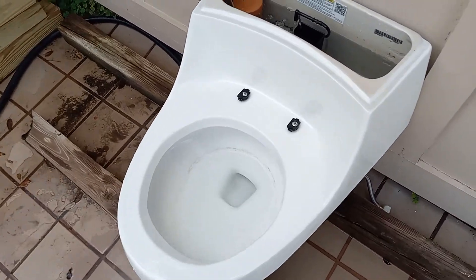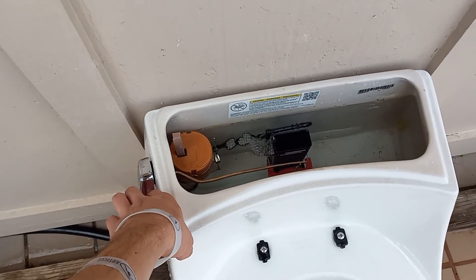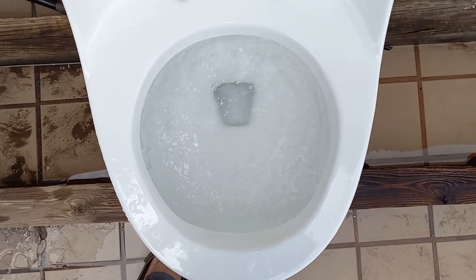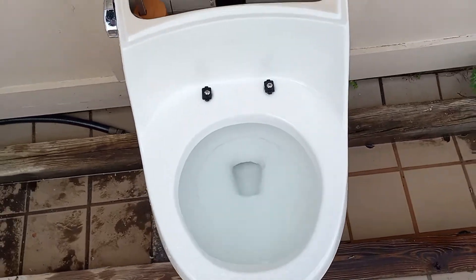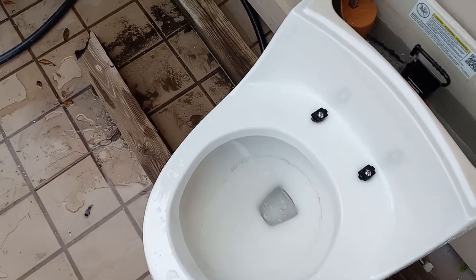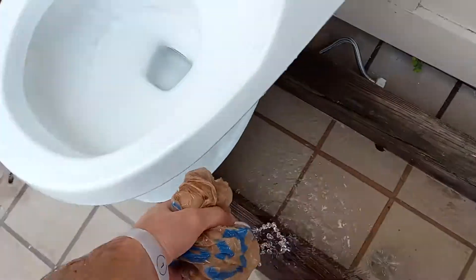But honestly, I think if I flush it again it'll probably take it. The tank is just about full — let's see if it can take it on a second flush. Oh well. Definitely not a pass. This was just underneath it before — it's not even part of my tests. Definitely did not take those.